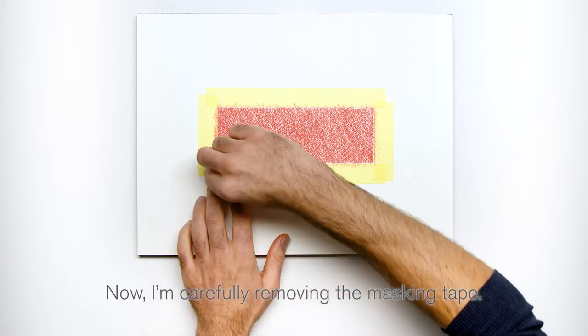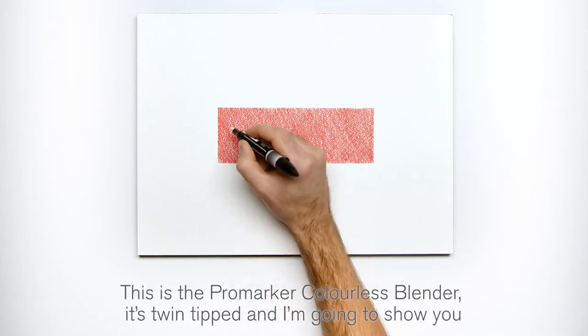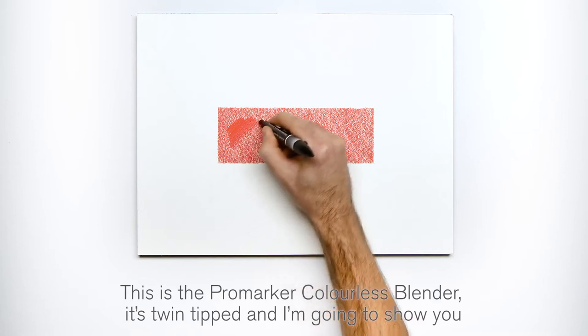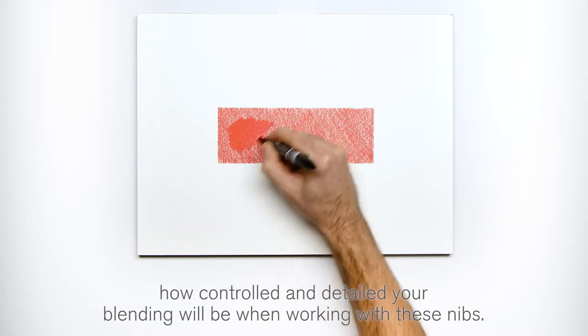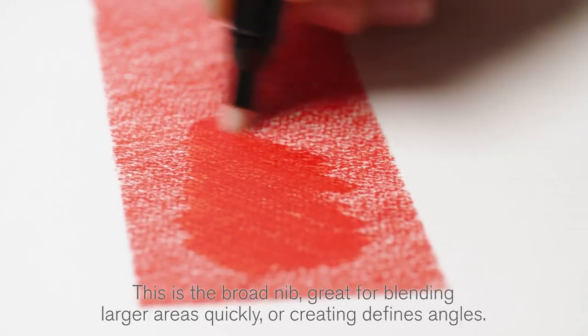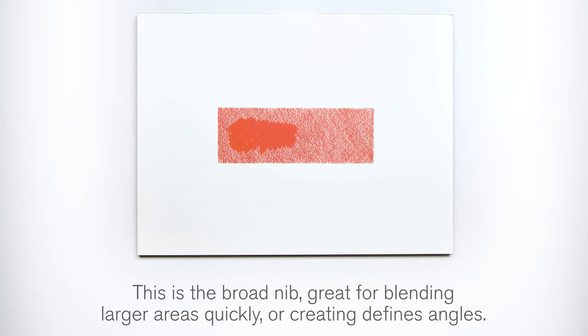Now I'm carefully removing the masking tape. This is the Pro Marker Colorless Blender. It's twin-tipped and I'm going to show you how controlled and detailed your blending will be when working with these nibs. This is the broad nib, great for blending larger areas quickly or creating defined angles.